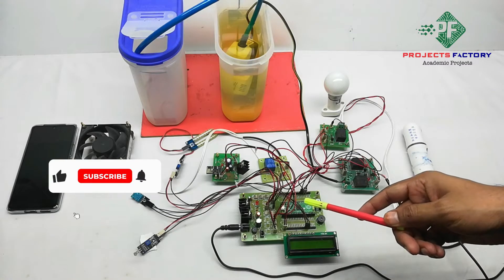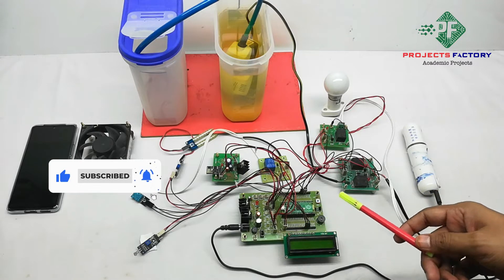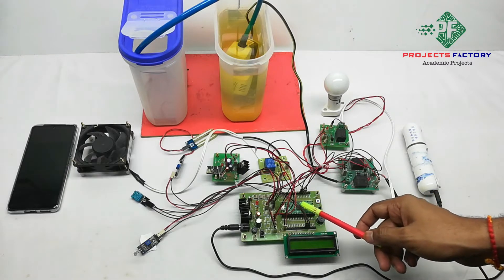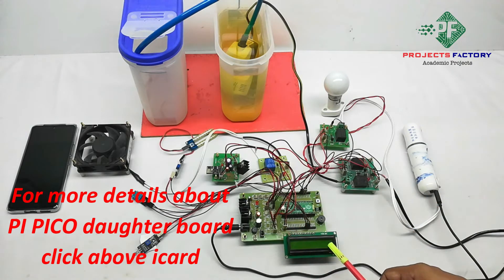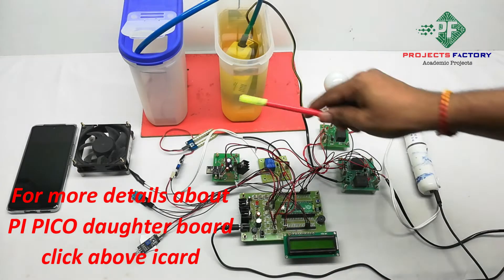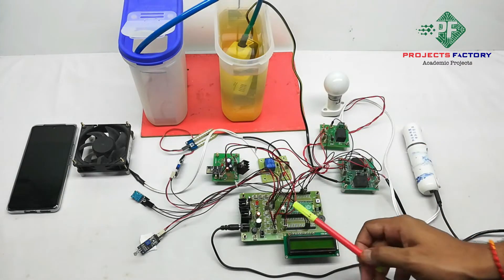This product is a Raspberry Pi Pico based IoT greenhouse monitoring system. The hardware components include a Raspberry Pi Pico controller and its daughter board, along with a power supply, 16x2 LCD display, and a Wi-Fi module ESP8266 connected to the Pi Pico UART port.